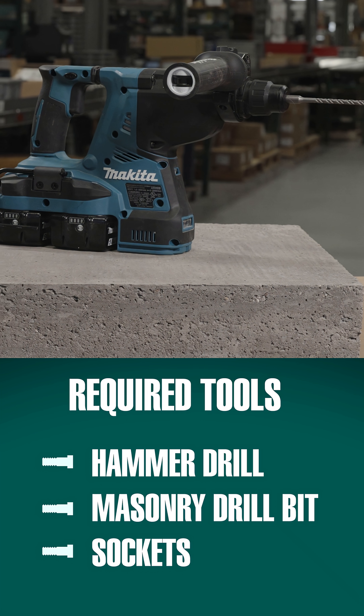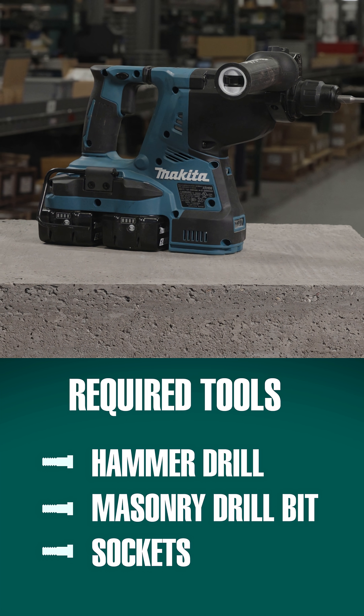For this installation you'll require a hammer drill, masonry drill bit, and sockets.